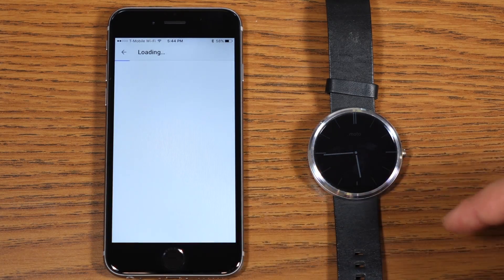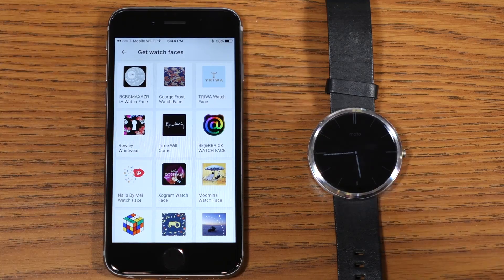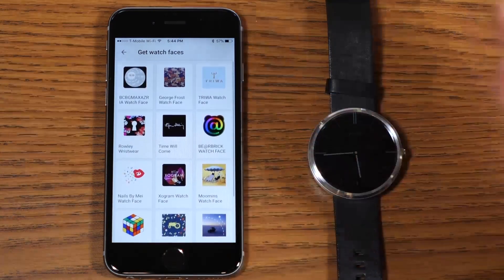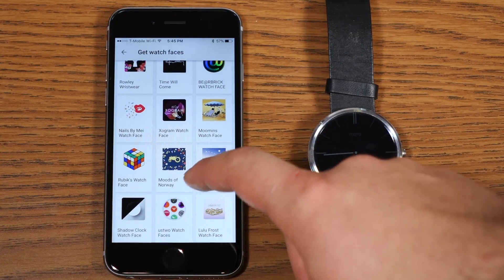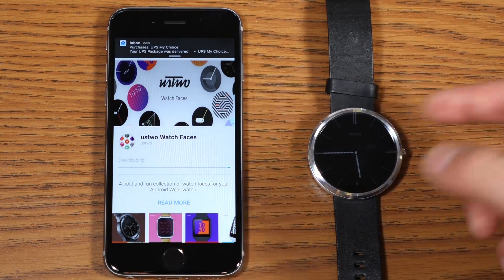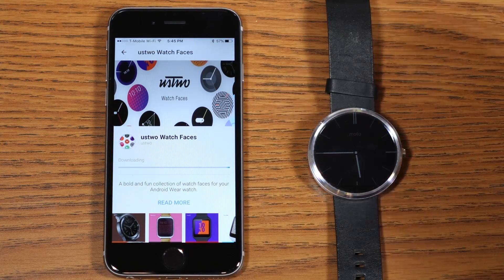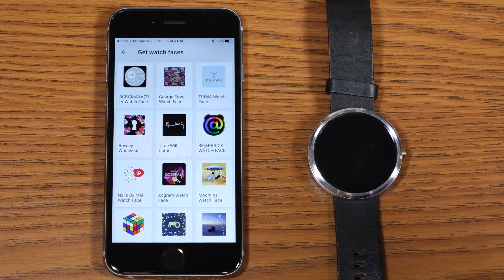You'll notice a 'get more watch faces' option. Once you click that, it loads up a web page where you actually have an option to install some of the major watch faces that you had on Android onto your iOS device. One of my favorites is the US2 watch faces, so I can go ahead and choose to install that. It can download in the background and you'll have those watch faces available. A lot of watch faces like Watchmaker aren't available, so keep in mind that is a bit of a downside to using Android Wear on iOS.